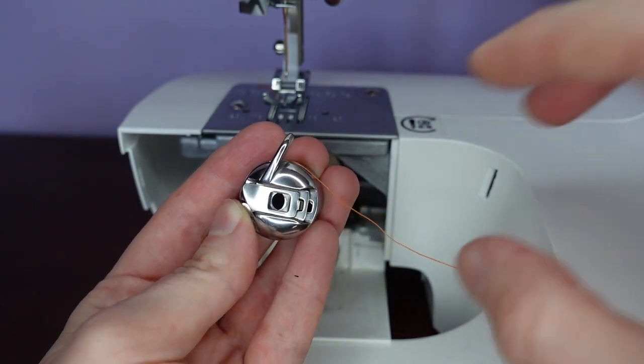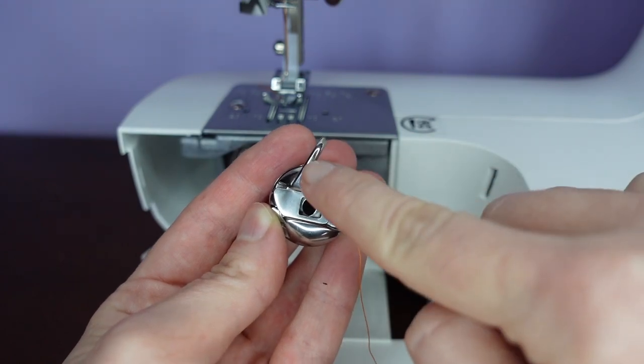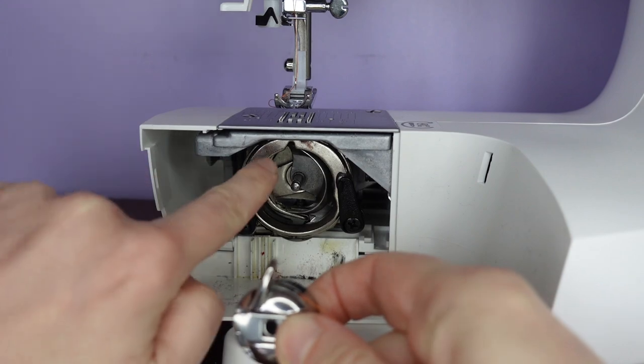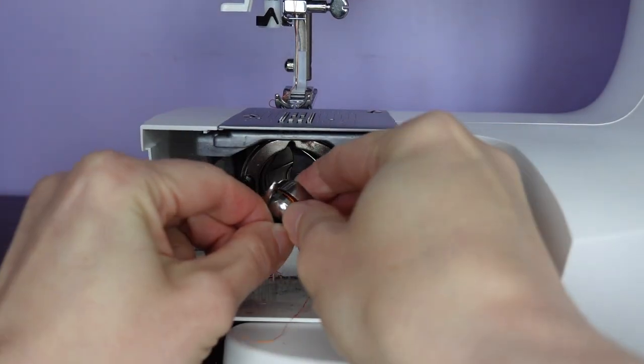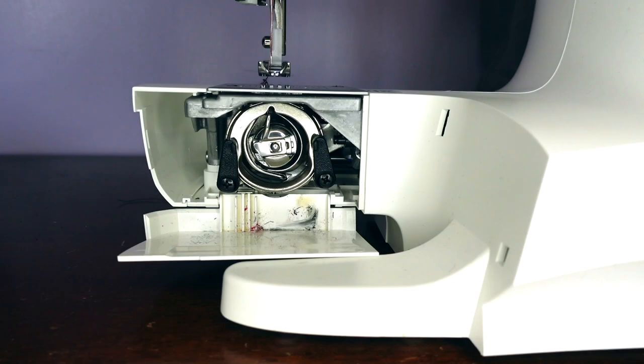With the outside of the case facing us, we have our thread coming to the right of this little hook. We slot our bobbin in so that the hook slots into the notch and the centre of the bobbin goes onto this little pin. We leave the drawer open until we bring up the bobbin thread.